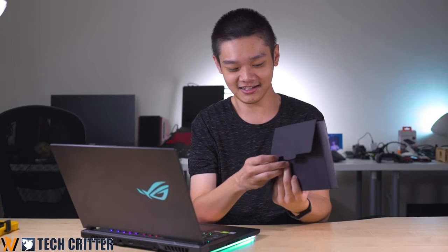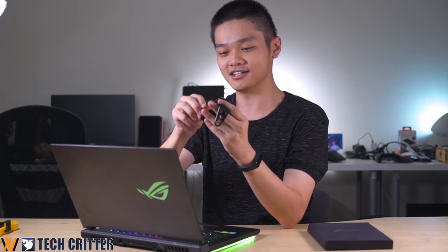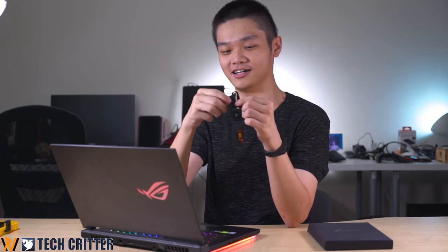One more accessory you get in the box is this keyring holder for your ROG Keystone. You just put the keystone in there and you can strap this on your bag or whatever.